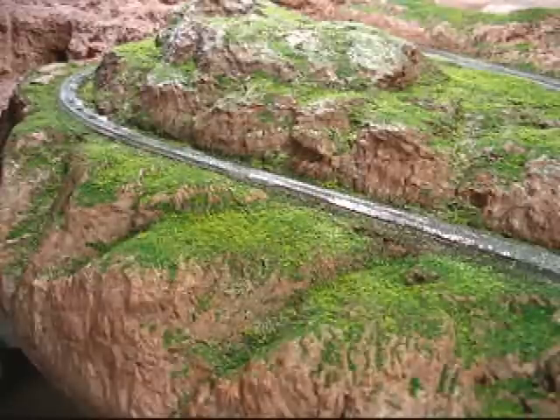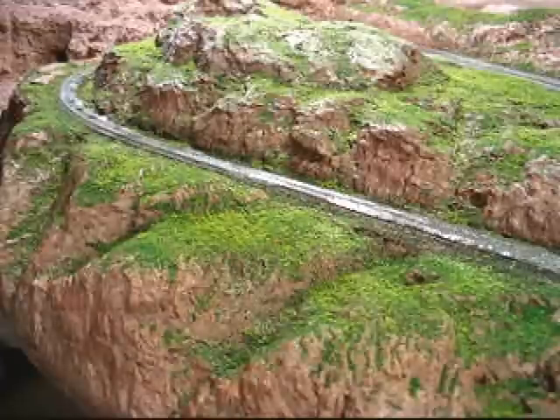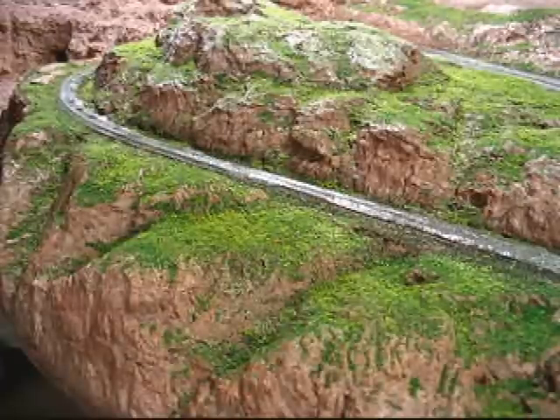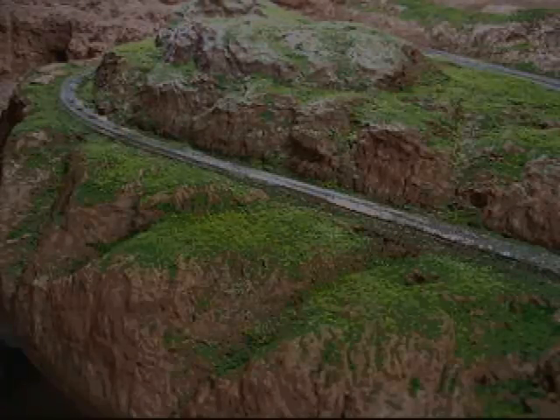Sometimes that can work to your advantage because it can blow some of the scenery off and expose the rock detail beneath, so that's not necessarily a bad thing. But if it tends to blow away too much of your detail, you can always go back and do some spot scene-making. You also want to make sure you get good coverage.